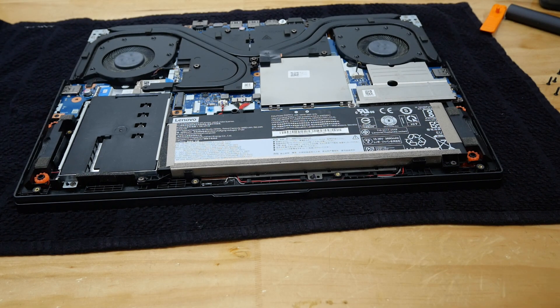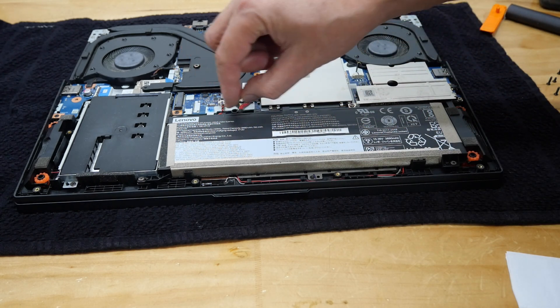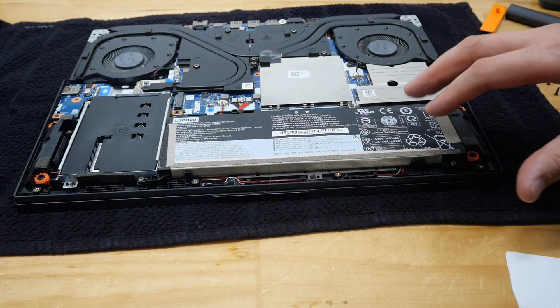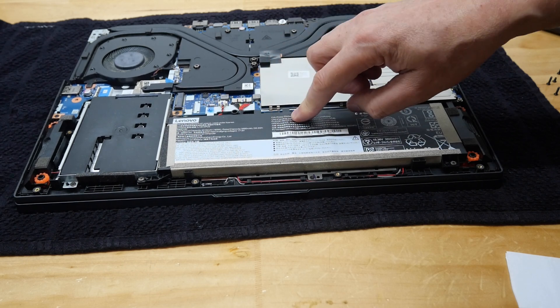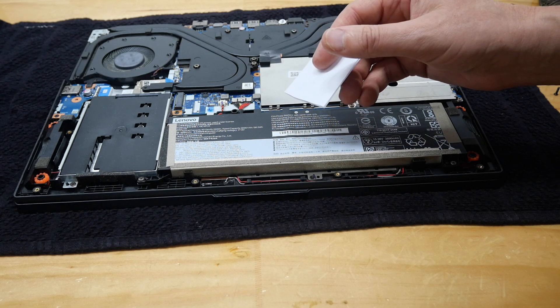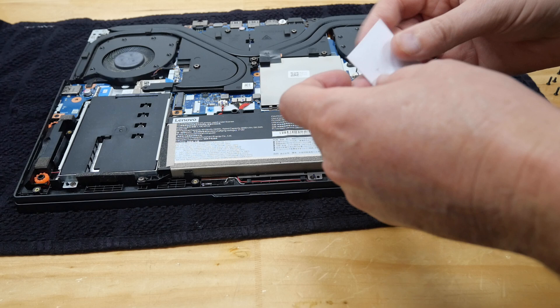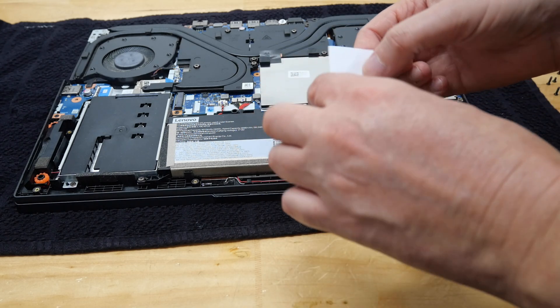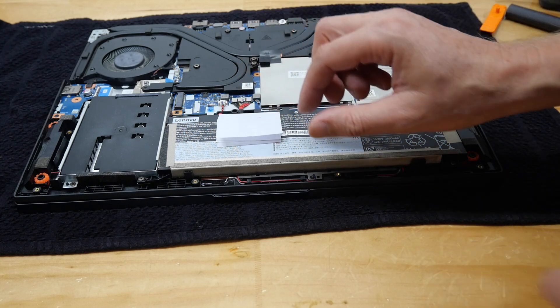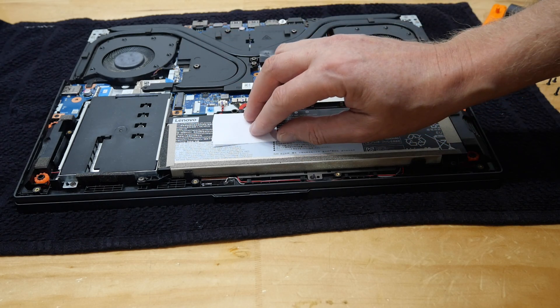We are now inside the laptop and the problem today is pretty easy to fix. I'll tell you what all these other components are in other videos — let me know in the comments what you want to see. All we're going to do is put a packer here. Basically the whole computer is flexing and pushes here on the battery, and this is what causes the weird problem. It took me a while to work out why it was doing it, but it's a very easy fix.